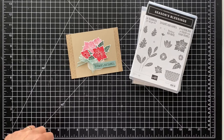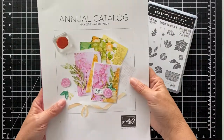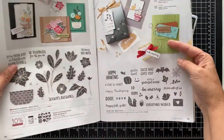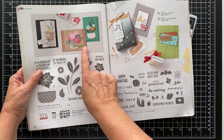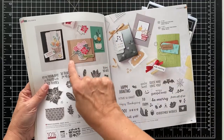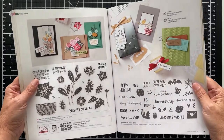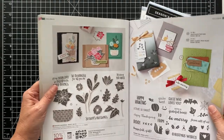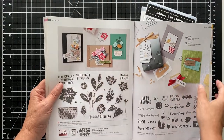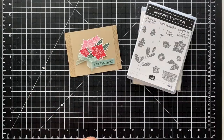Hi, and thanks for joining. It's Patty from PS Paper Crafts, and I wanted to show you this card that I made. I actually used the annual catalog and I cased it. CASE is copy and share everything. They used Pear Pizazz here, and I ended up using Soft Succulent to match the bow. Everything else is the same, and that is on page 94 of the catalog.